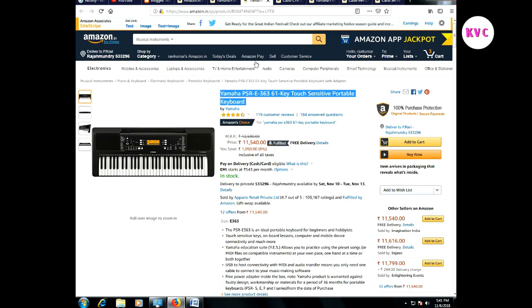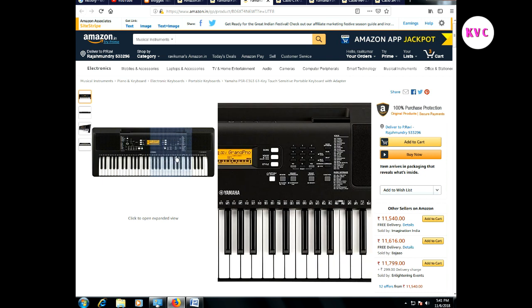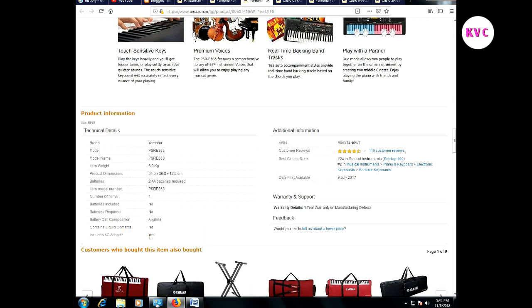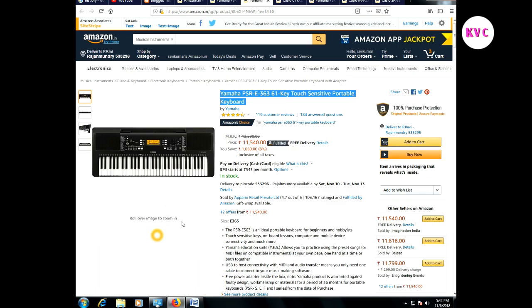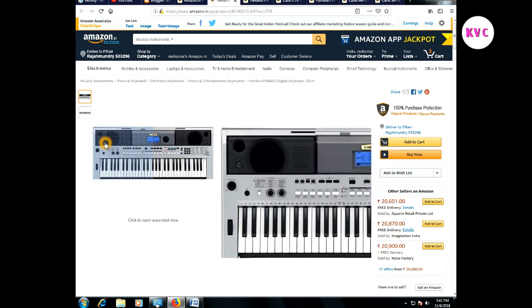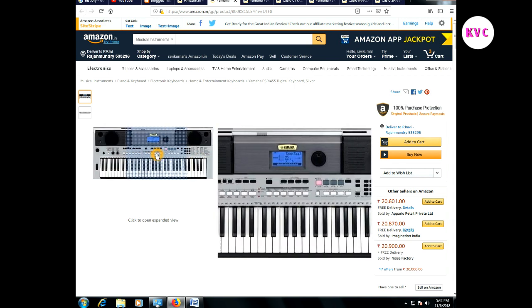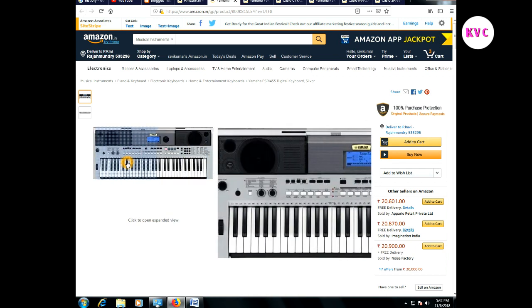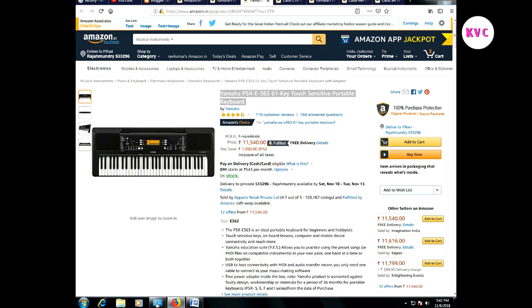The other keyboard I prefer is the Yamaha PSR E-Series, not the I-Series. It is model 363, with 61 keys. The interface and monitor are very good. It supports USB, MIDI, and pitch bend is also available. If you want to use USB support, you will need the E-Series.